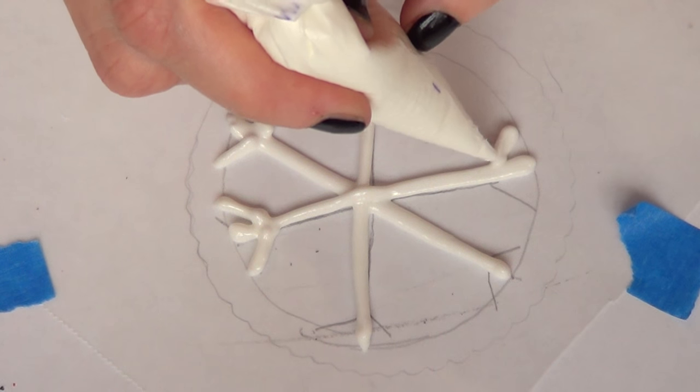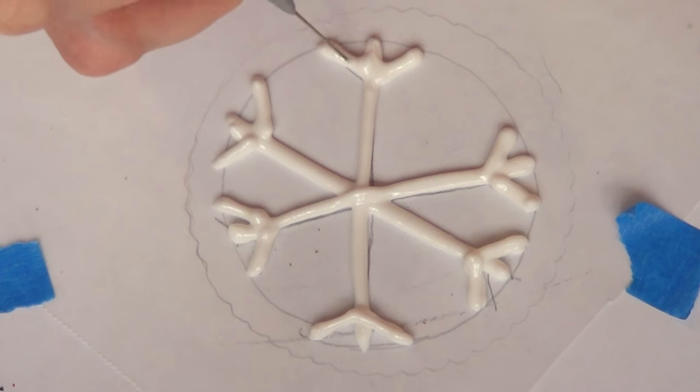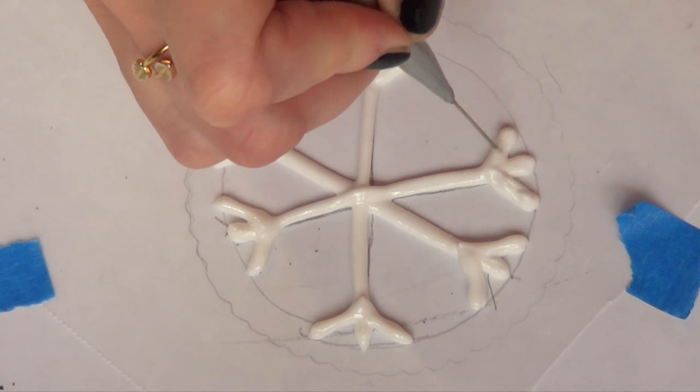So I'm just going to make my lines thicker so they don't break as easily. Once I've done that I'm going to be taking my scribe tool — you can check it out, it's super easy to make — and I'm just going to smooth the whole thing until it's smooth and doesn't have those peaks.